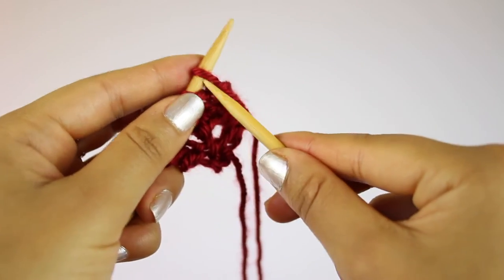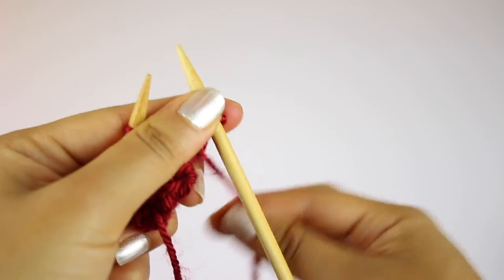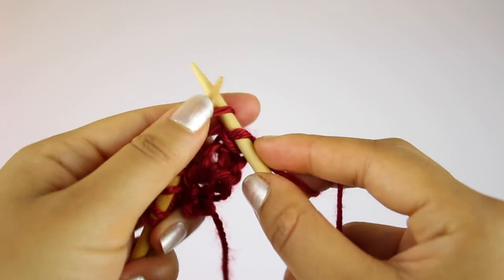The sixth row is just like the third row, where you're going to slip the first stitch onto the right needle, and then knit the remaining stitches.